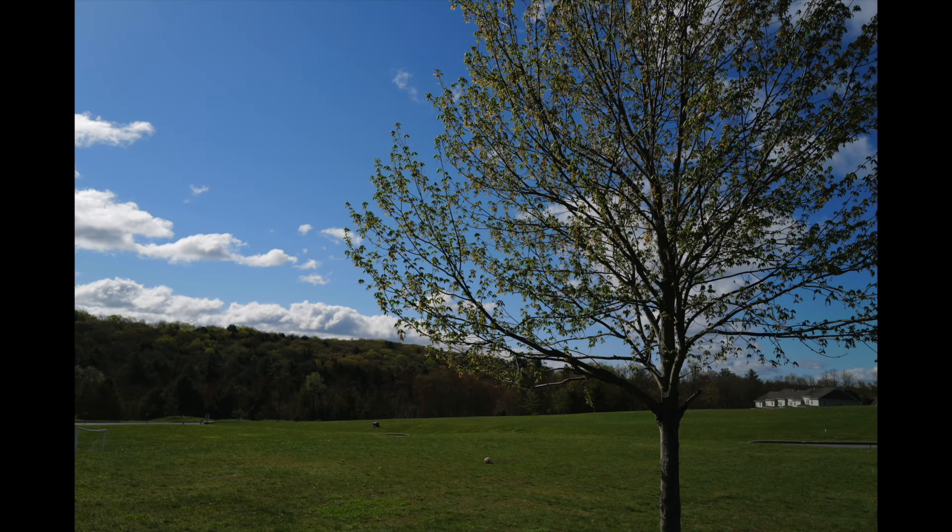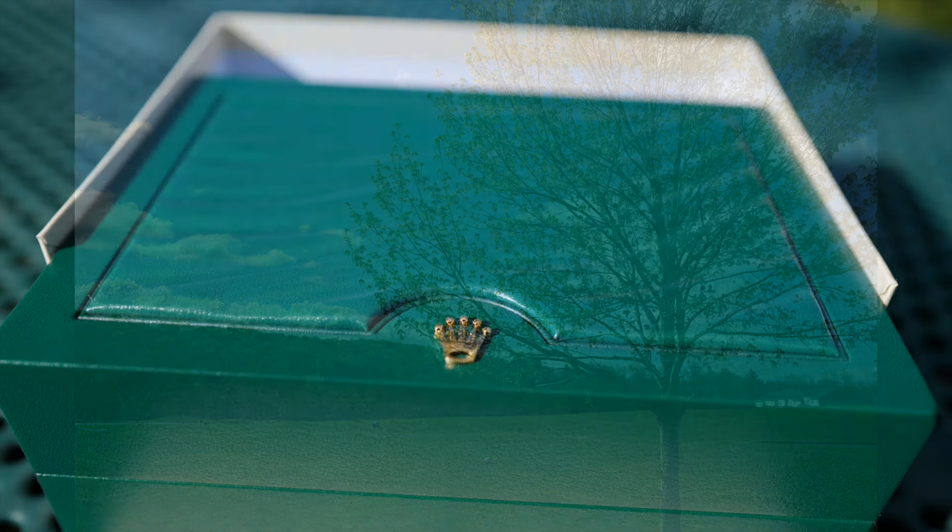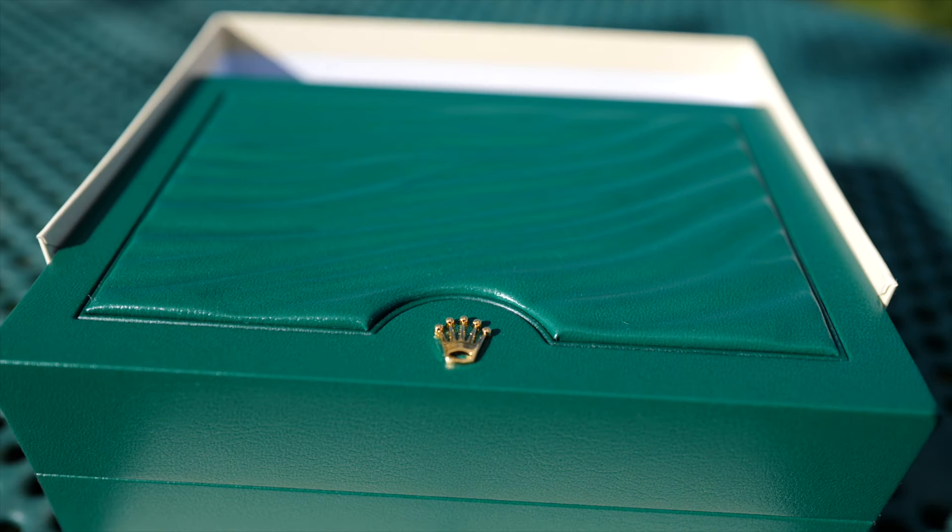I'm filming outside this morning to show off the colors and the shine on this watch and to try to give a true appearance on the shade of the colors. I'll get right into opening the box.